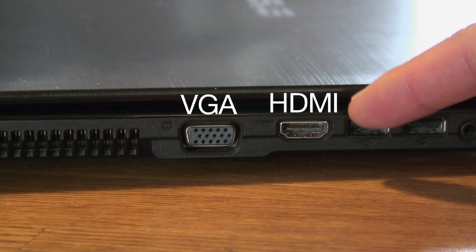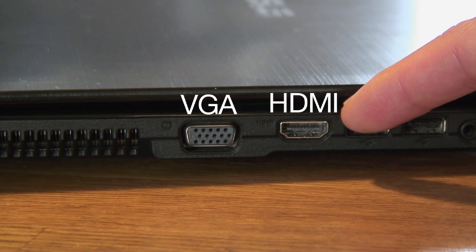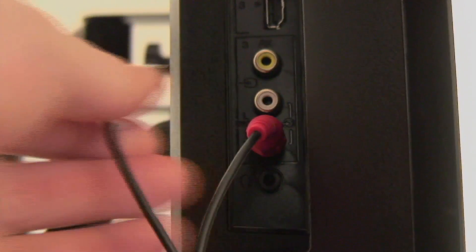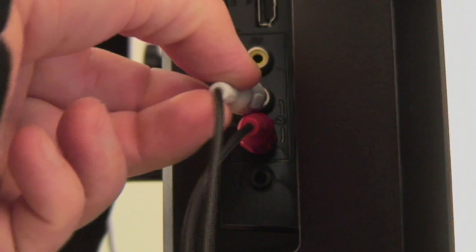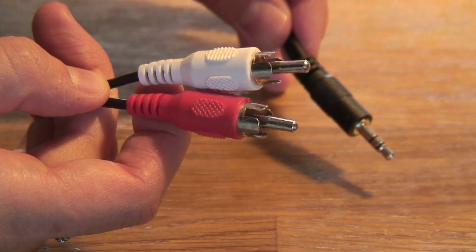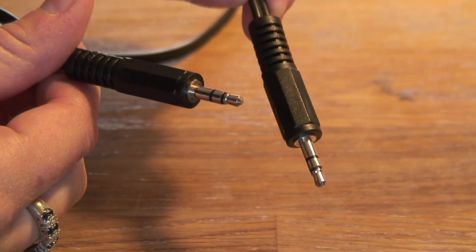Not all older TVs and laptops have HDMI ports, so you'll probably need to use a VGA cable. One good thing about VGA cables is they're a little bit cheaper than HDMI. But if you're using a VGA cable you'll also need a separate audio cable — either a mini to RCA like this, or a mini to mini like this.